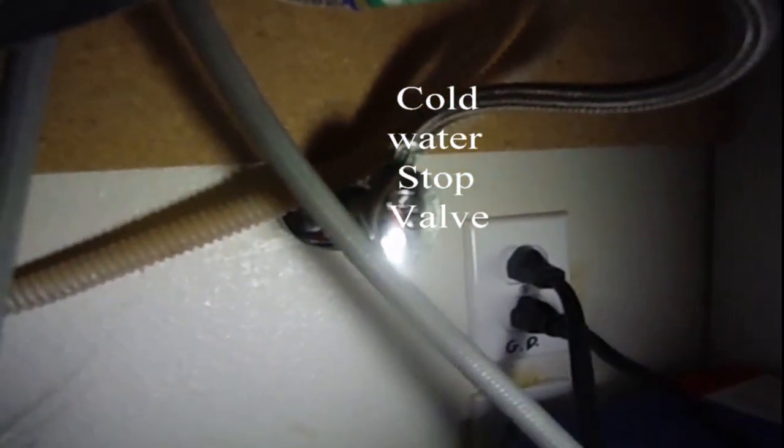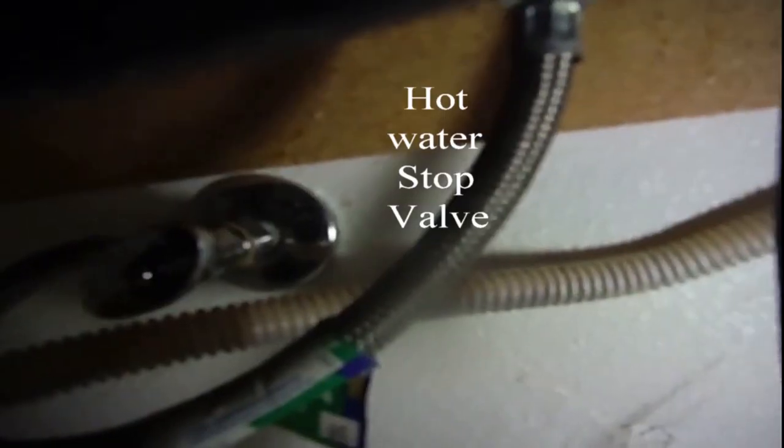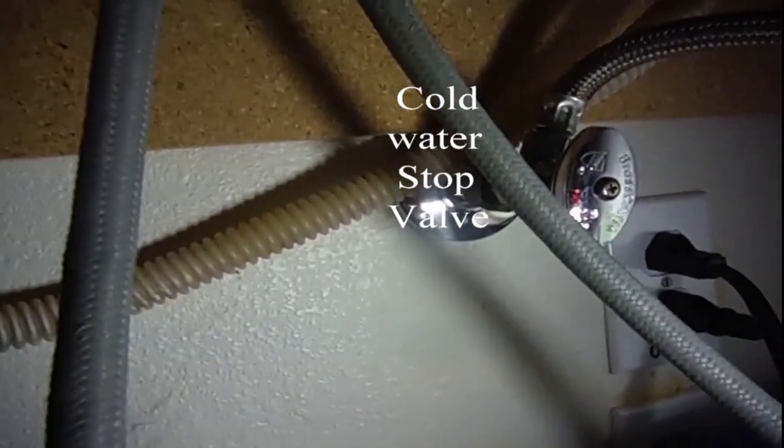Those chrome round fittings where the pipe is are called stop valves. You need to turn those off. This is the hot side and that's the cold side.